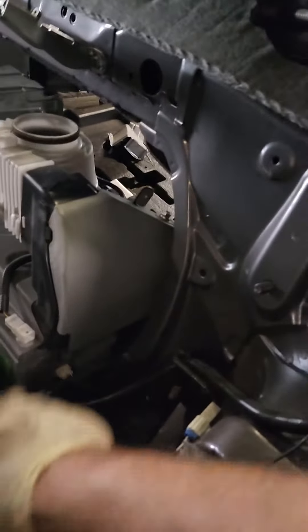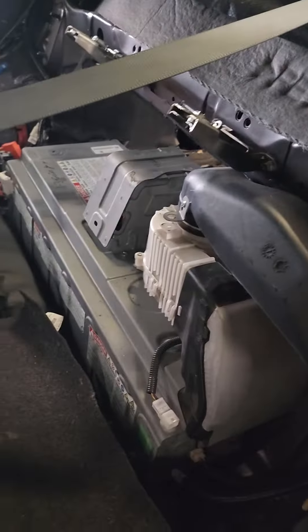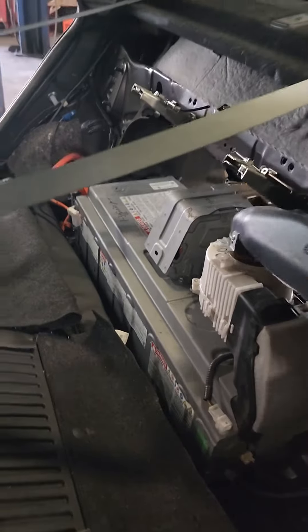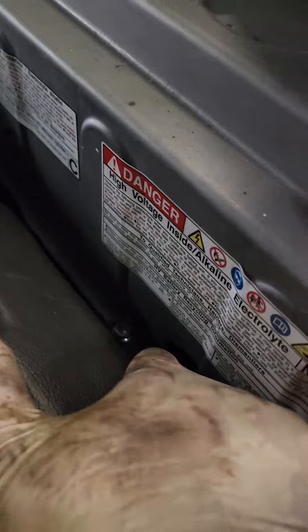Remove the piece that goes on top of the pan, then there are number 10 and 12 screws down there — you can see my finger — one, two, right there. Remove those and make sure you unplug the connector.